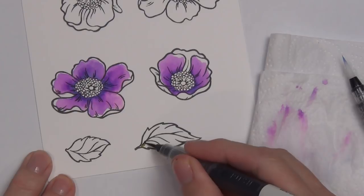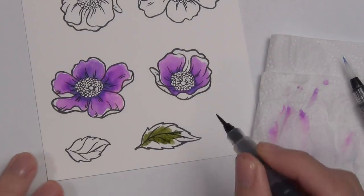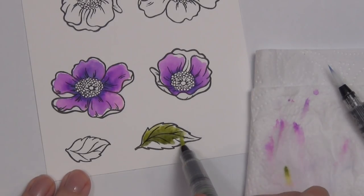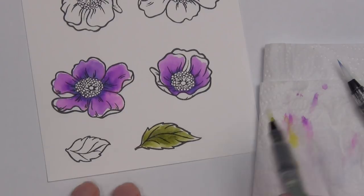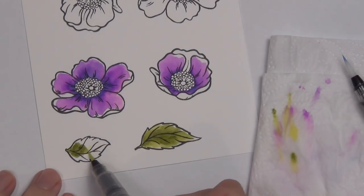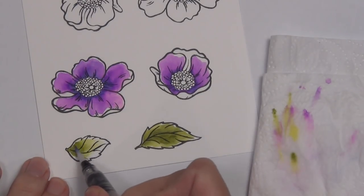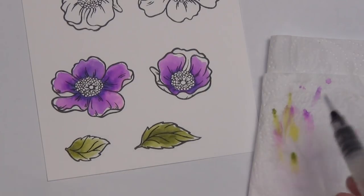I used Moss and Limeade for the leaves — there are two different leaf sizes in this set. On the bigger leaf I came in with Moss in the center, then used the Limeade marker. You won't contaminate the markers by mixing them on the cardstock like this; just clean them off on cardstock or paper towel. For a lighter leaf, I added less Moss, a bit more Limeade, then used water to blend it out for a much lighter color. I'm also leaving some white tips on the edges of the leaf.